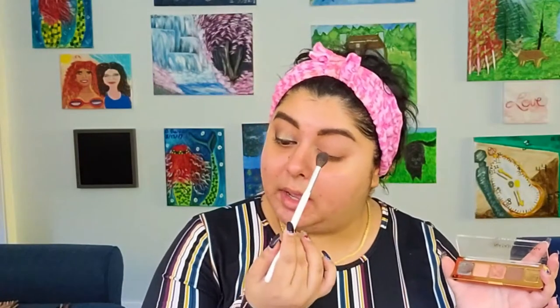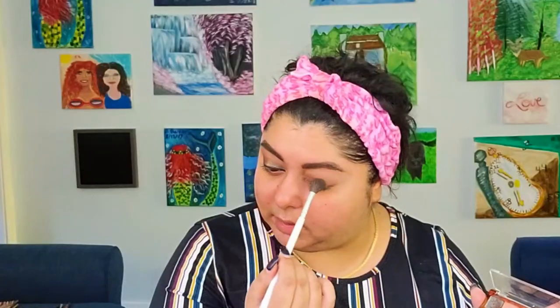Then we're going to go with this dark brown shade. We just want a little bit because this one is very pigmented and we don't want all that darkness on our eyes, so we're just going to stomp it a little bit here and there, get a little bit more, and then just kind of blend it a little bit right there.